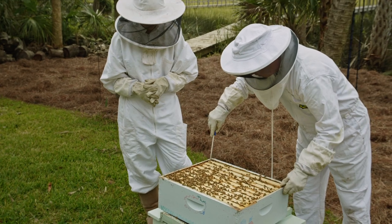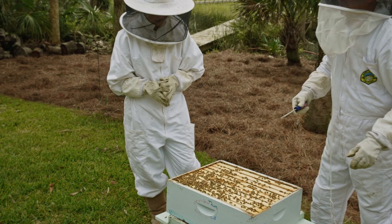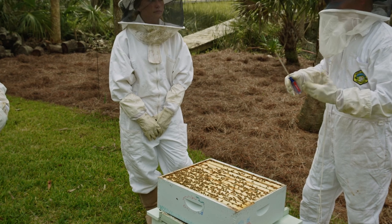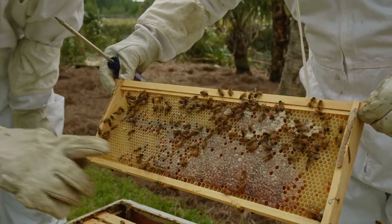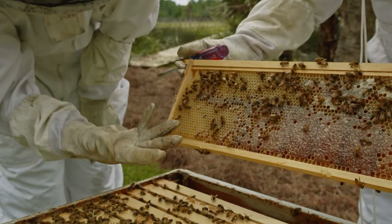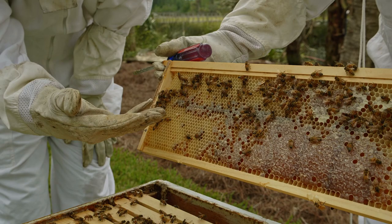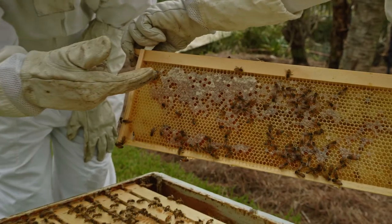How did you know the bees were ready to harvest — what was the giveaway? Nothing — you don't know; it's just experience. We've been doing this for a few years and we know late July is usually when the nectar flow is done. Right here you can see capped honey, and over here that would also be capped honey. There doesn't seem to be any brood babies in here, and that's more capped honey.